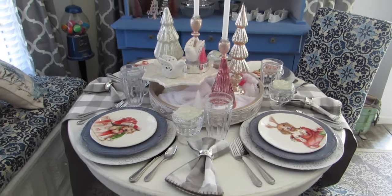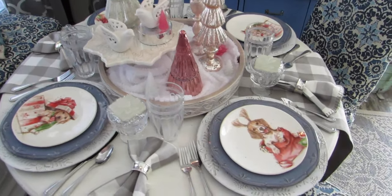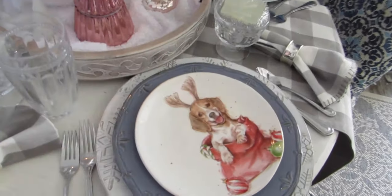So that's it, my full Christmas tablescape for the first year in my new house. I hope you all love it. See you next time.